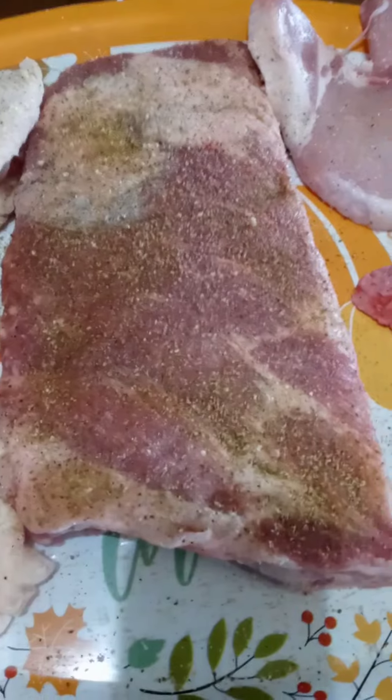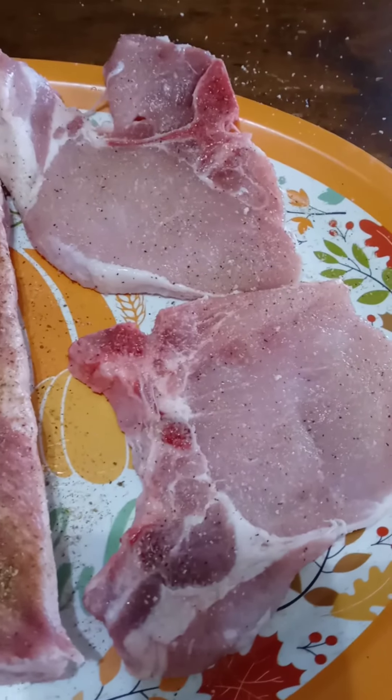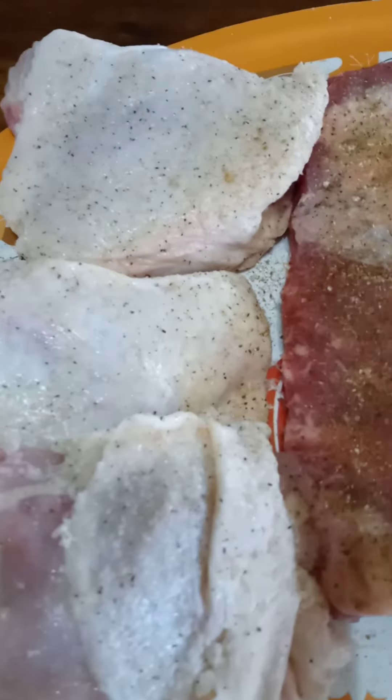Tonight I'm going to smoke up some meats. I have some bone-in chicken thighs, a half rack of ribs, two bone-in chops, and three salmon fillets. I'm going to get this all seasoned up and get that on the smoker.